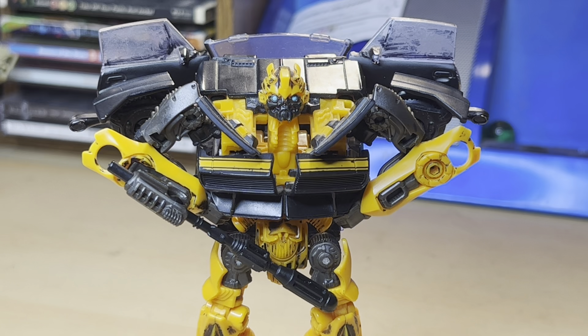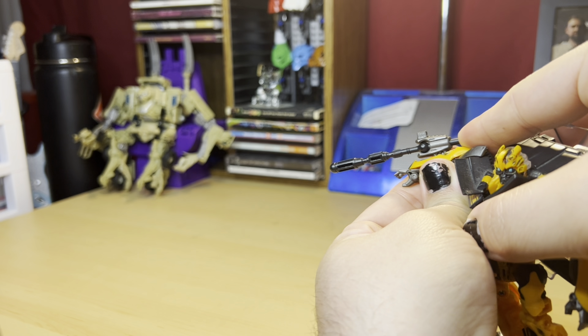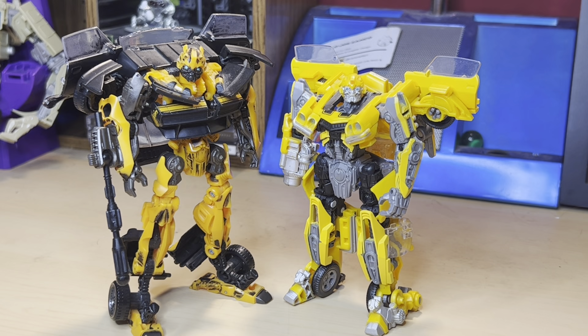Bumblebee doesn't come with anything, so to compensate he has a built-in arm cannon which works with the power of friction missiles — you fire it with the press of your finger. It's absolutely a treat to see two Bumblebees that transform into two classic Camaros.